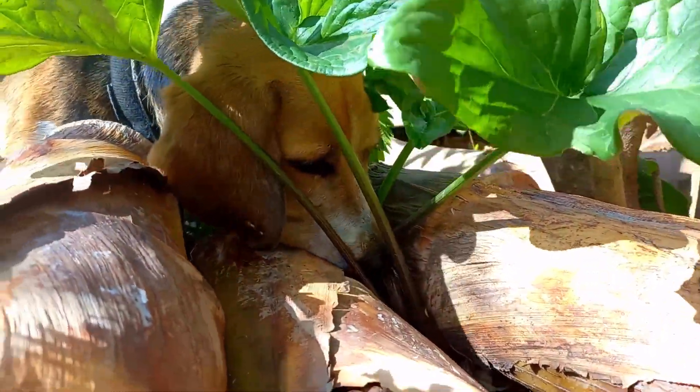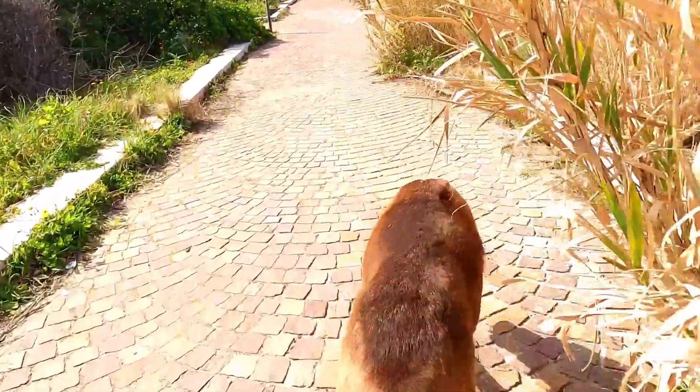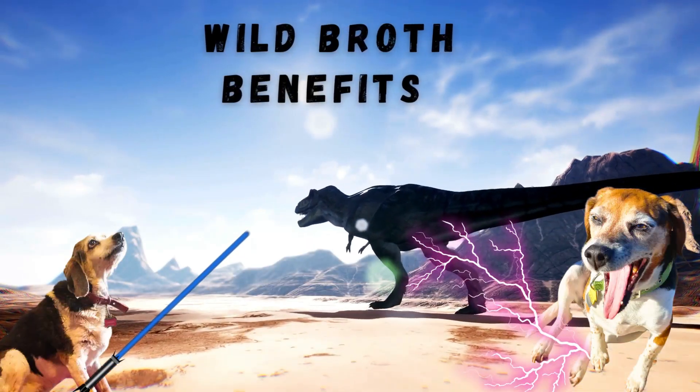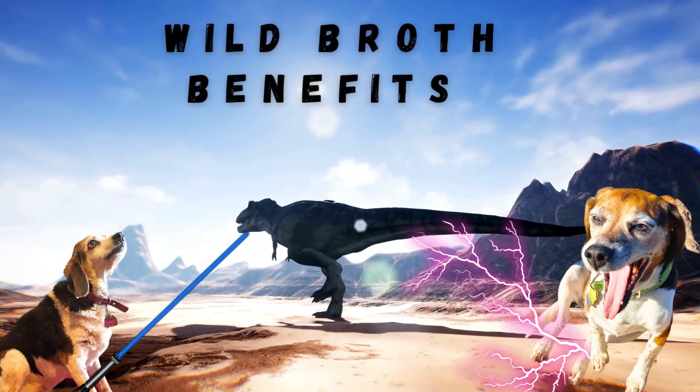Varying your dog's diet is always a good idea. When you're doing homemade dog food, you want to switch back and forth between chicken and fish and pork and beef. Maeve and her seven brothers and sisters typically go back and forth between pork and beef with some fish mixed in and the occasional chicken or turkey. But we want to expose their body to as many amino acid profiles as possible, and an easy, super cheap way to do this is to make wild broth.